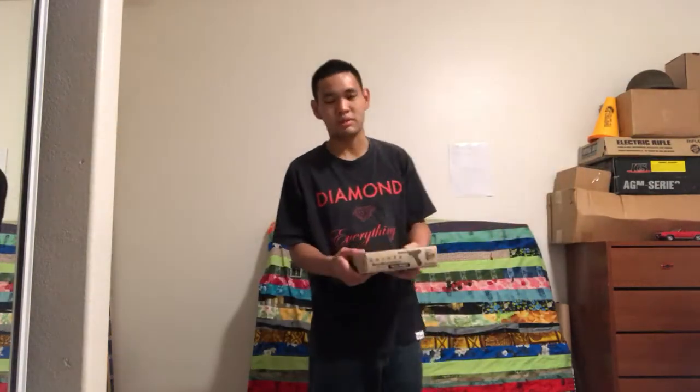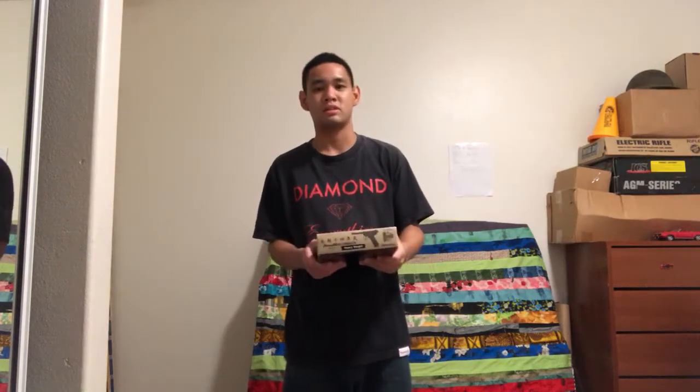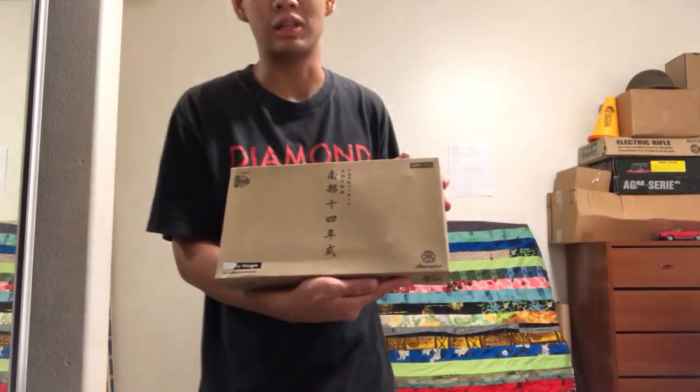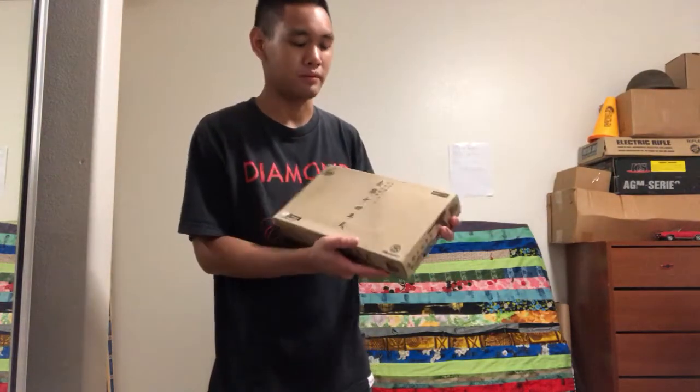Hey guys, it's been some time since I did a video. This morning we'll be doing a review — something you don't see very often. I happen to own two of these. I just got this little after Black Friday. Definitely something you'll see every day — very hard to come by. It is a Marushin Type 14 Nambu 8mm version in the flat finish.